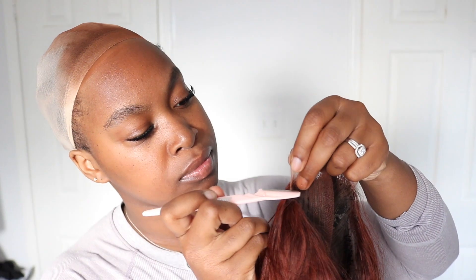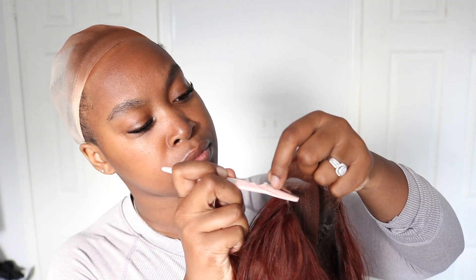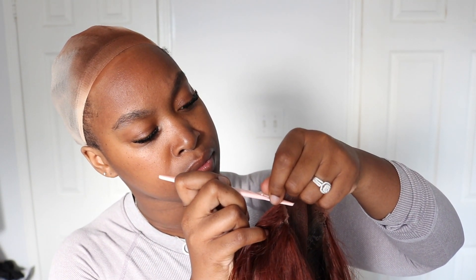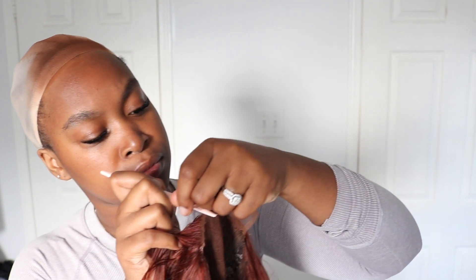Now it's time to cut the lace. As you guys already know, I always do a zigzag motion — I never cut it bluntly because if you cut it bluntly it's just not going to blend in nicely. So I always go up, down, up, down, up, down, and I never use scissors — I always use a razor.